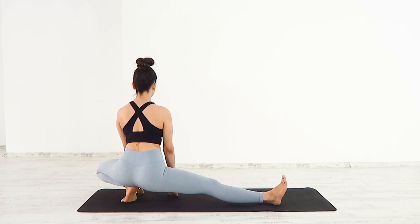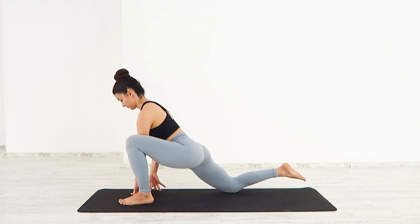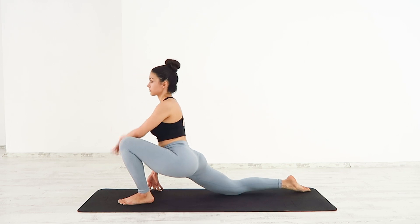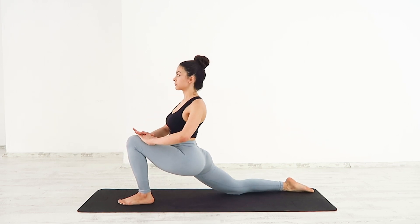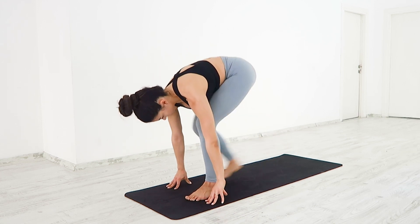Deep breath in and out. Come back to your lunge. Back to your ragdoll.